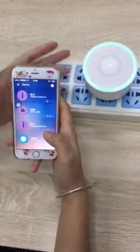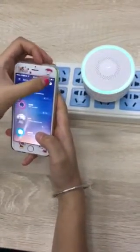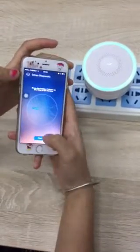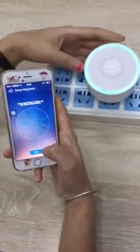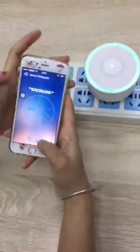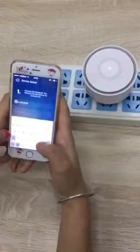I will show you how to connect this Wi-Fi alarm system with our app. First, choose the Wi-Fi alarm system in the app, then press the multi-function button three times and enter your Wi-Fi password.